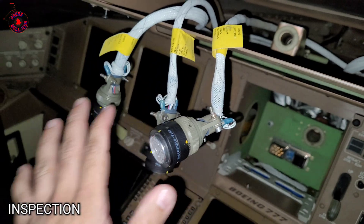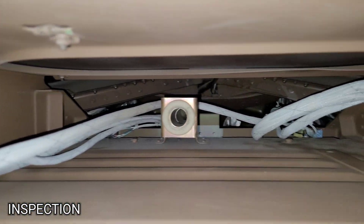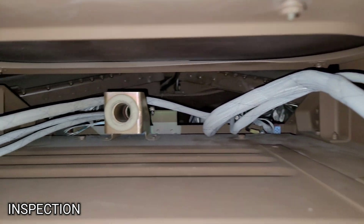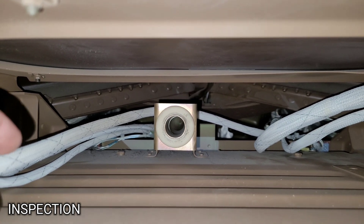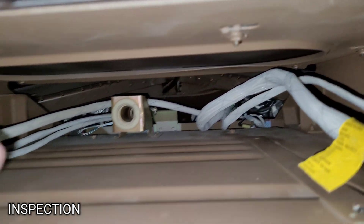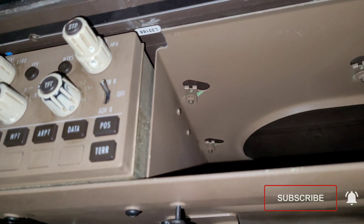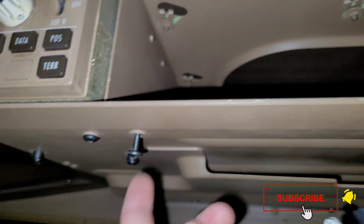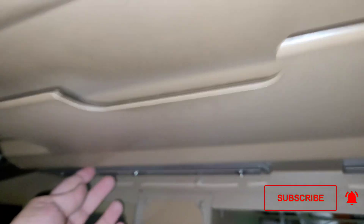The correct plug will be installed on the correct receptacle. We will check the condition of the inside area — this is for cooling purpose — to see whether there is no FOD or anything. It is clear. This unit has four mounting points: fastener one, two, three, and four.